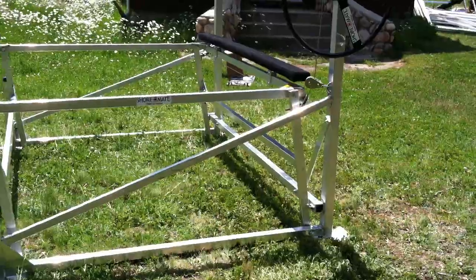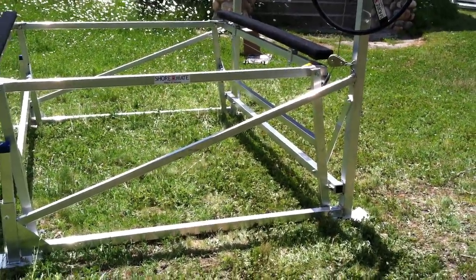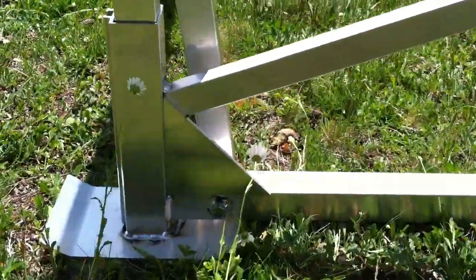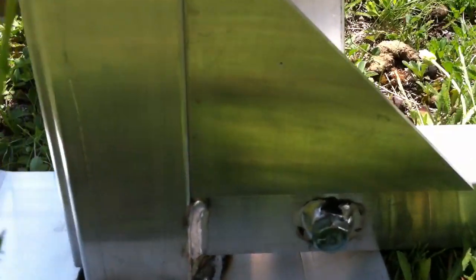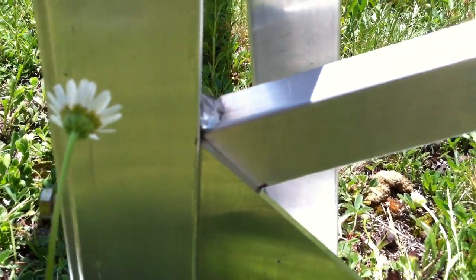First thing you want to do is get your side pieces out and set up. It's critical to know which is outboard and which is inboard. If you look, this welded gusset down here is on the outside. You'll also notice this weld here is on the outside. The other side, which you can't see because it's already put together, is flush. So the outboard edge has this gusset and has the welds around that bushing — that's outboard.